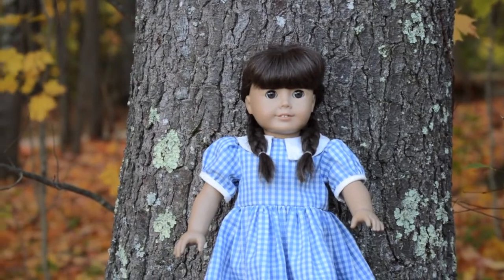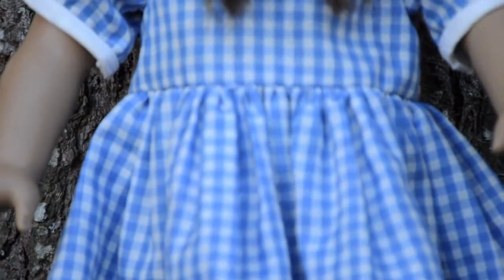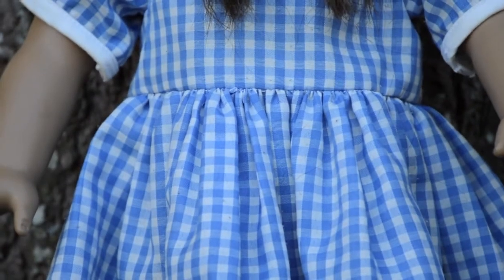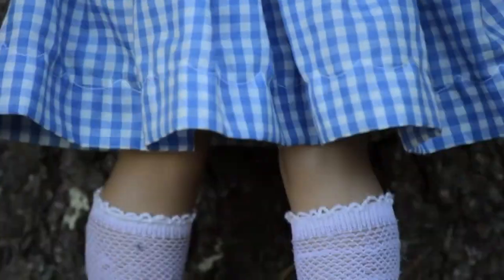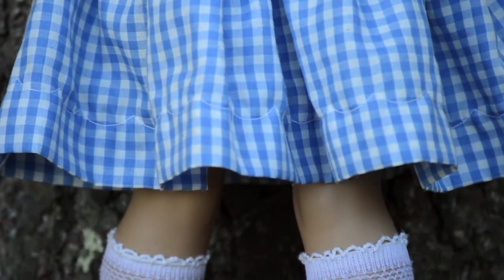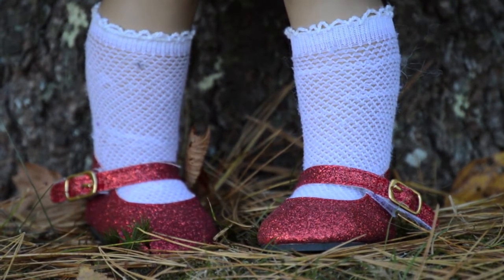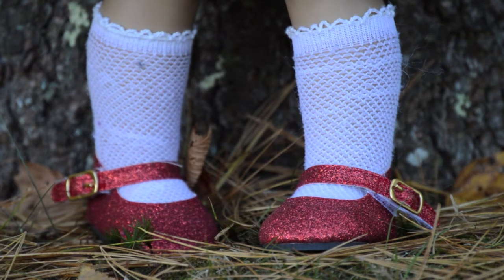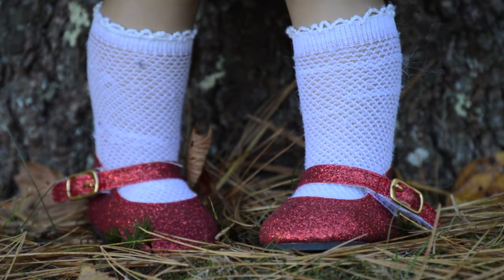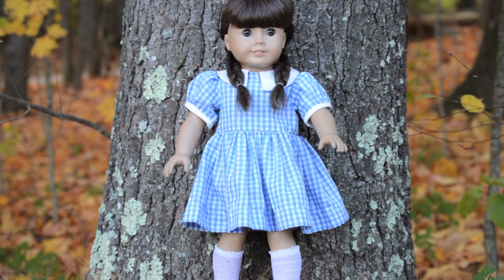For her dress, she's just wearing this blue gingham pattern dress. You can see the gingham pattern — it just has a little white collar. It's really cute and I got this from a craft fair, but you can make one. She's wearing these white socks from American Girl — they're really old, like 2006 or 2007, and they're kind of see-through so you can see a little bit of knee. And she's wearing some ruby slippers. This outfit was modeled on my Samantha doll.